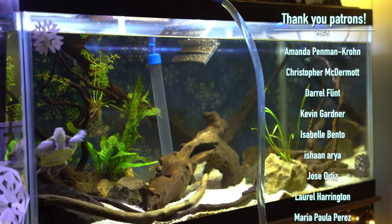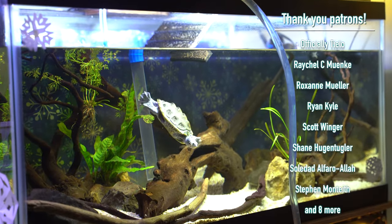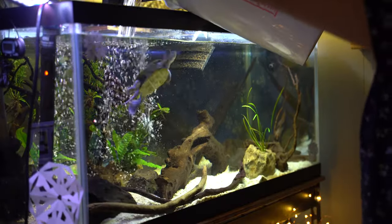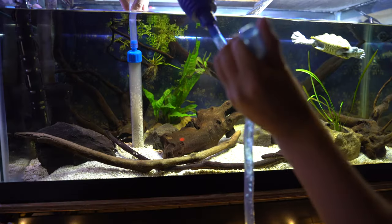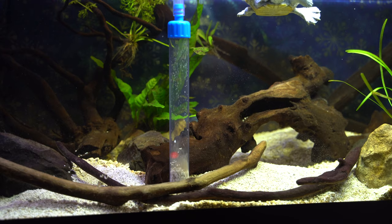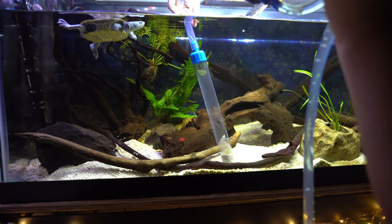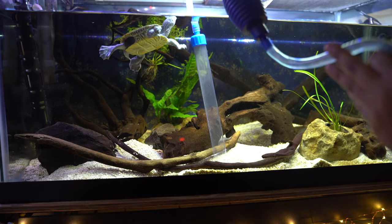A routine water change schedule will be different for everyone based on their ecosystem, bioload, and filter. My general recommendation is 30 to 50 percent, either weekly or bi-weekly. Test your water, figure out what you need to keep your nitrates low. Water changes are also a great way to remove the layer of debris that can accumulate on the substrate — you can use a gravel vac or aquarium siphon, which I'll link in the description below. It's a must-have if you have a turtle tank.